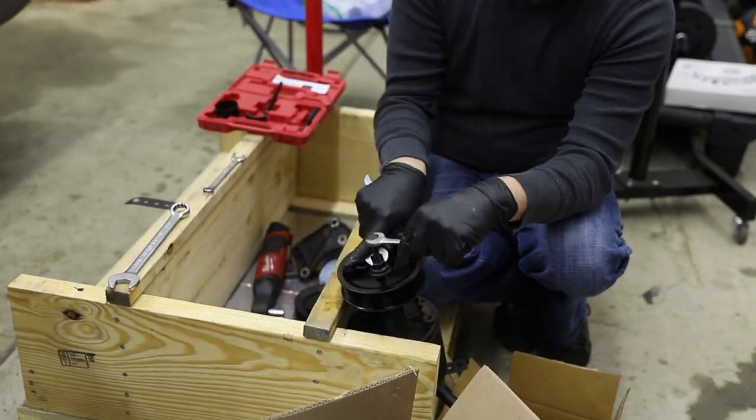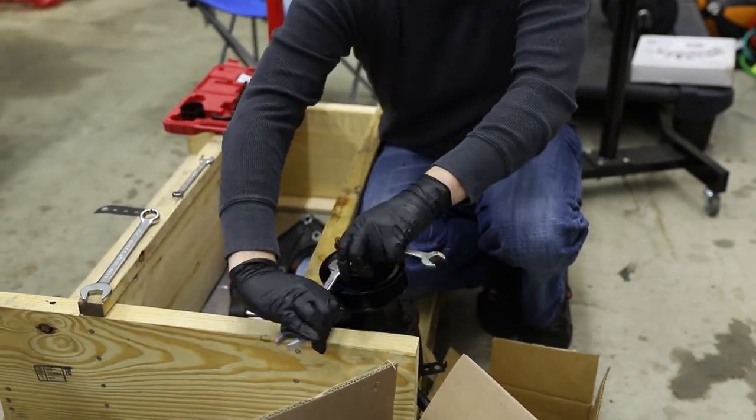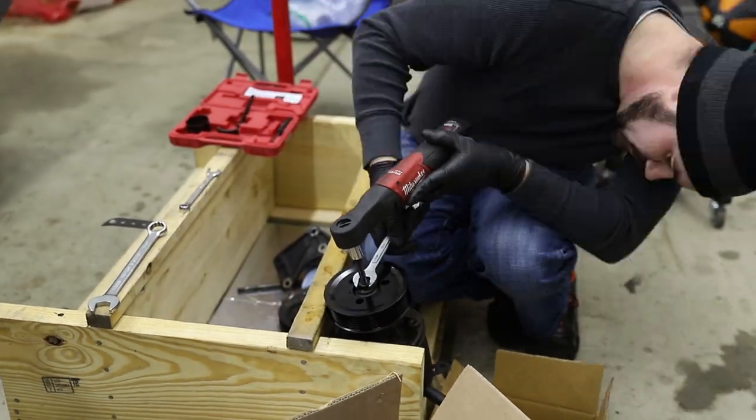This power steering pump requires a press-on pulley, so I had to buy a kit to remove and press on the new pulley. Unfortunately, the kit doesn't seem to exactly fit this power steering pump, but it worked for the purposes. I was able to barely get off the old pulley, and then using the installer press, I got just enough threading on the center shaft to press on the new pulley as far as I could.